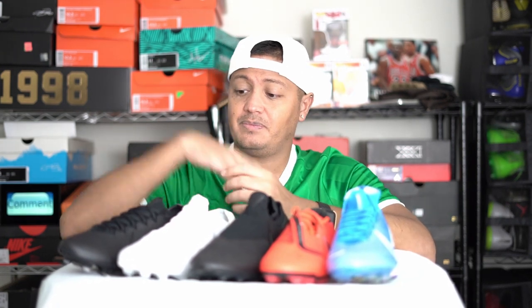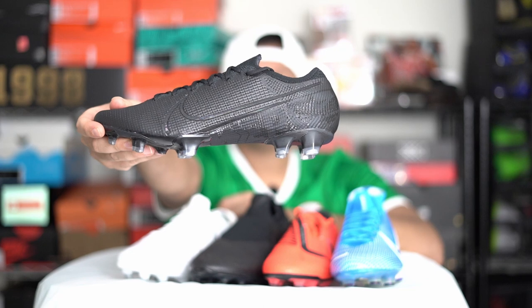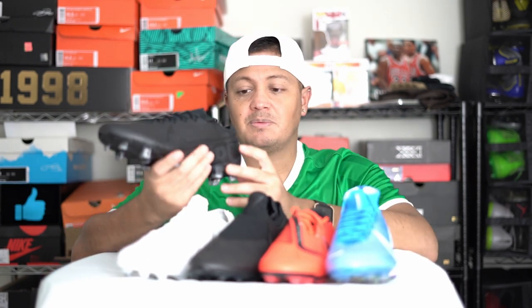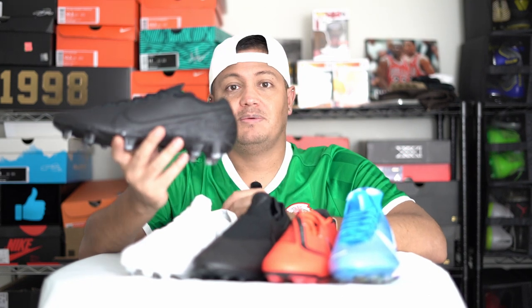Moving on to number one — obviously it's going to go to the Vapor 13. This is what made me not like the Techcraft as much, because I was expecting it to perform just as well, and it kind of fell short of that. The Techcraft is a good boot but it didn't quite deliver. Last I checked, they were still available on nike.com. But this — the Vapor — is what started the whole boot craze for Nike.